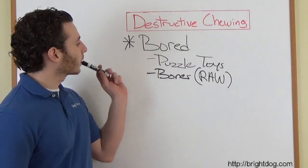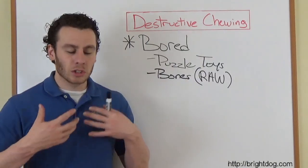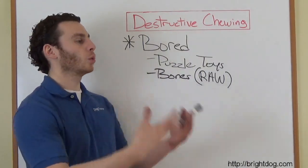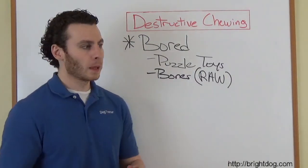Destructive chewing — a big part of it comes down to, in a way the dog understands, saying: this is what we want you to do. We want you to chew on this, not that.